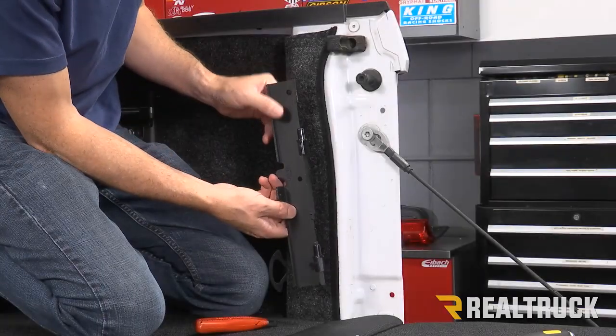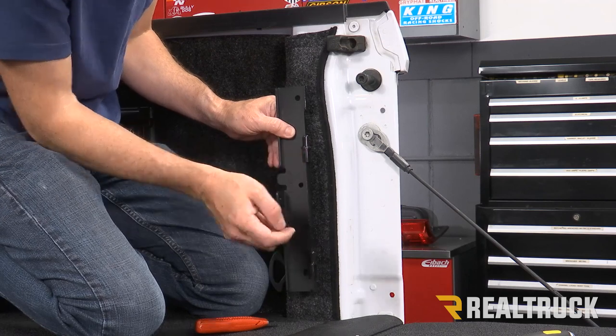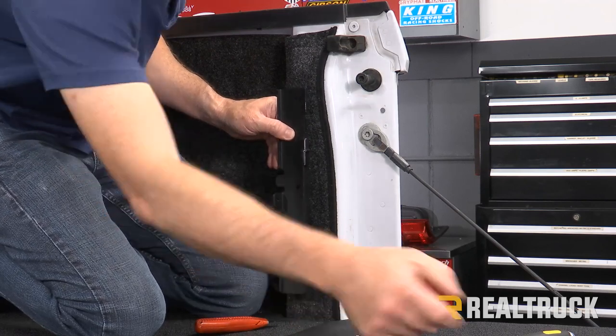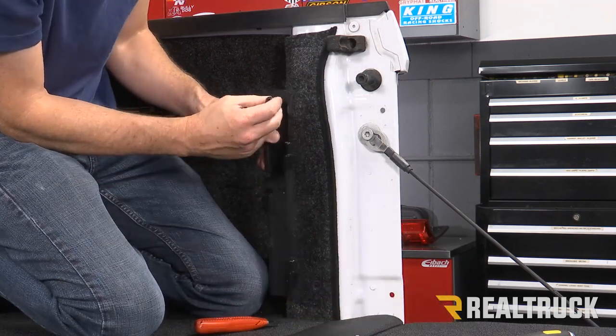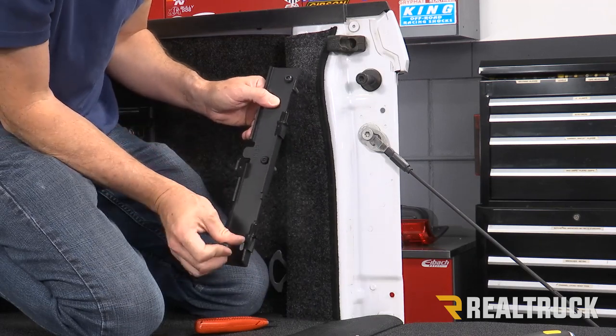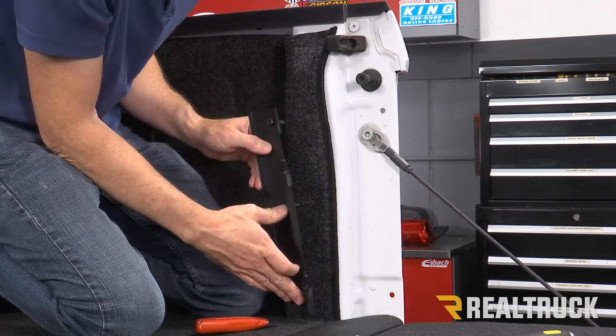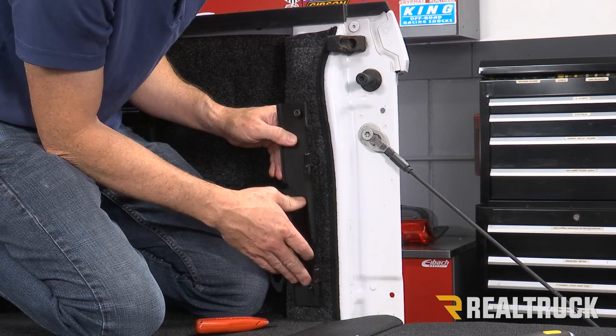Next I'm going to grab the bracket — the plastic ends need to be facing up. We've got three bolts that are going to go through the bracket and then through the holes we just made, with the holes facing up. Obviously if you do not have a bed rug, you won't have to worry about making the holes — they're already going to be there.